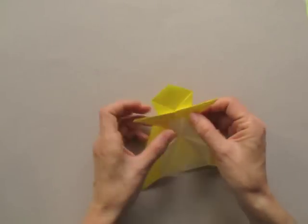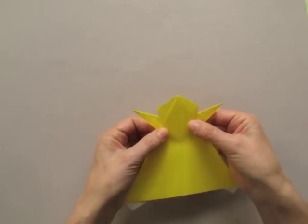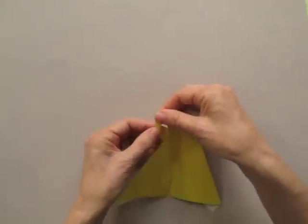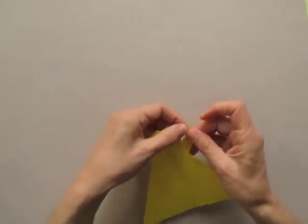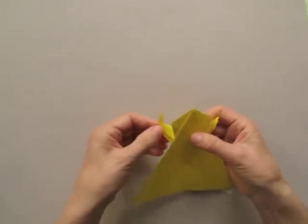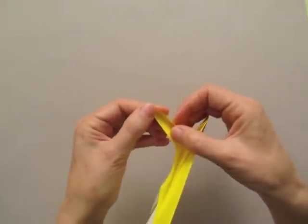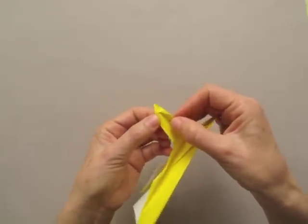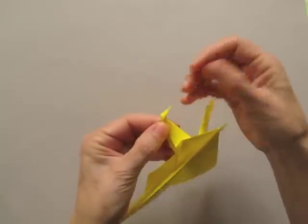Bring the arms up. Now we are going to shape them by pre-folding to taste. And then we open an outside reverse fold, following along the folds that we just made.